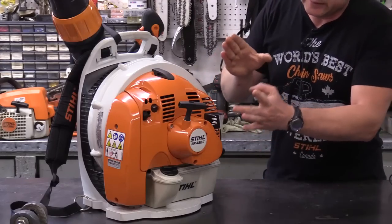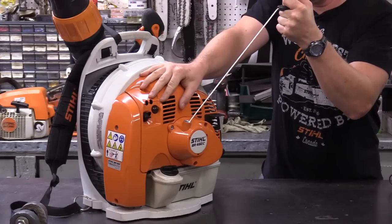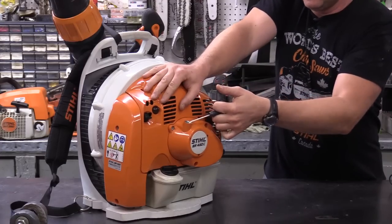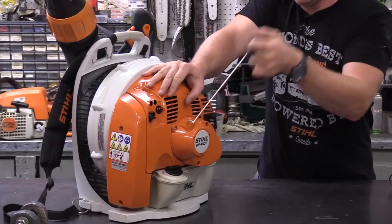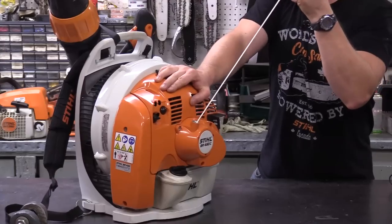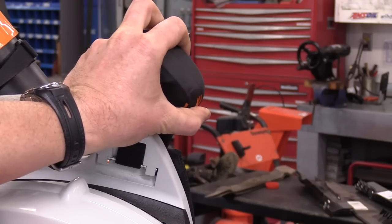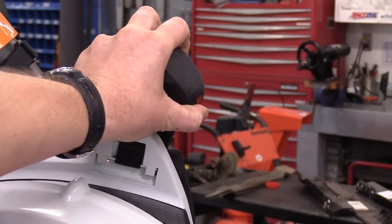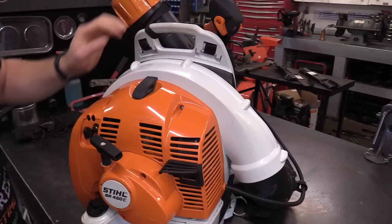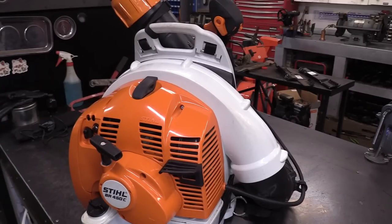This is the model with the electric start and it also has the pull cord. Let's give it a pull. The winding noise you hear there is the electric start feature even though I'm not using it. It's kind of hard to tell what's going on with that electric start noise. If you want to use the electric start, you just grab the switch here and push it in or backwards. So let's try it with the electric start here first — I'll put the choke on and push this down.